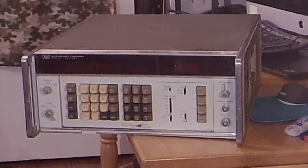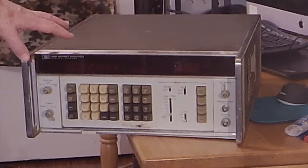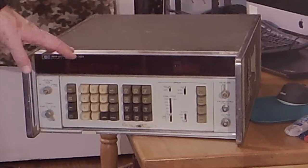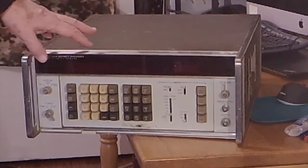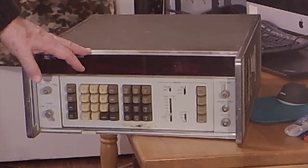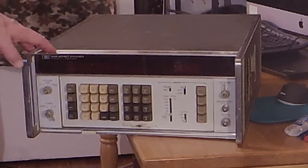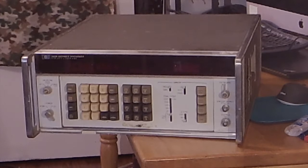The other signal generator I have is a Hewlett-Packard 3330B automatic synthesizer, which is like a Formula One racing car as a commuting vehicle. It creates various waveforms at very specific frequencies. I'm not quite sure what I'm doing with this thing, but I happen to have gotten my hands on it. I have every reason to believe it works, but the thing scares me to death. Trying to use this to align the radio — I just don't know how to do that. It's way more sophisticated than what we need, so we'll probably be using that Heathkit once it gets fixed.